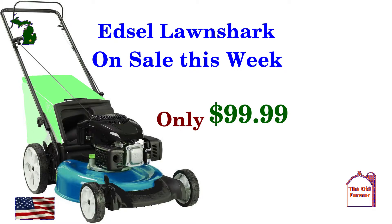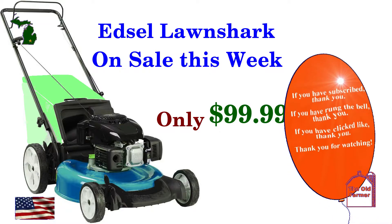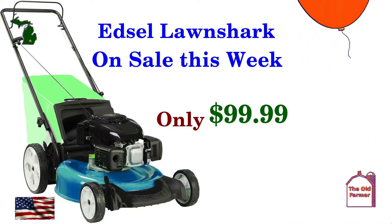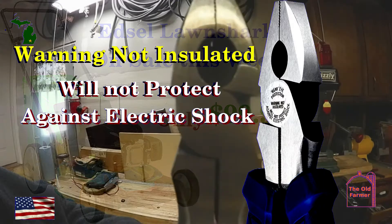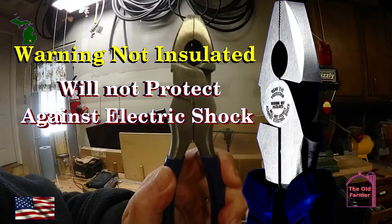As a side note, do you know what the most expensive thing on an old push mower is? It's the insurance. They have to protect themselves from those who do not use the mower properly. Harbor Freight is eliminating this level of insurance by saying that the Quinn Linesman pliers are not insulated, even though they are to some degree.